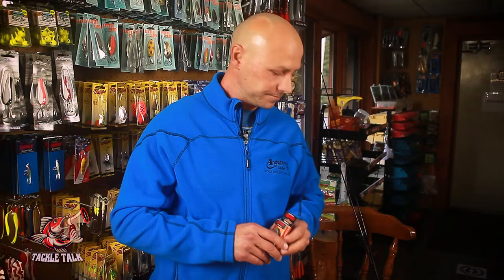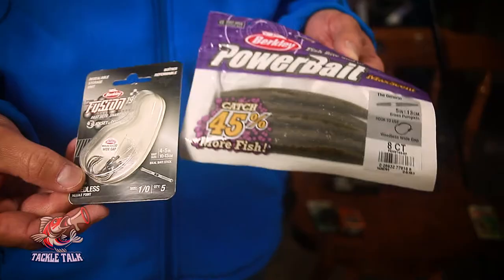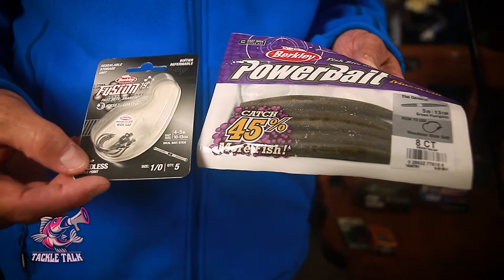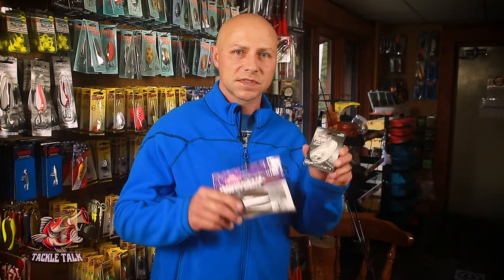If they're a little finicky and you're having a harder time, a great approach to try is the wacky rig. This is a weighted worm by Berkeley — it's from the Power Bait line. Take that weighted worm and tip it on top of this wide gap weedless jig. Hook it right through the center of the worm and drop it down. It goes through the weeds to target the bass, and when they're a little tight-lipped, this can really turn them around.